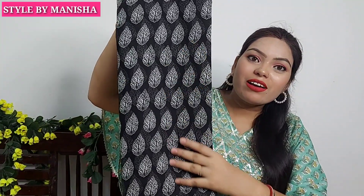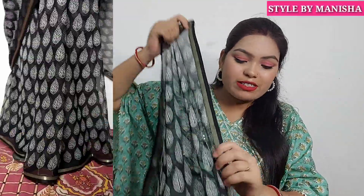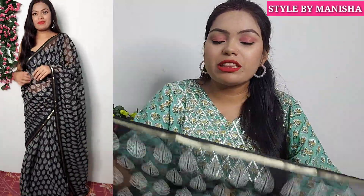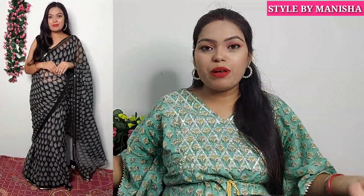Let's start with the first chiffon fabric saree. You can see the black motif on the chiffon fabric with a white motif in a leaf pattern. This is a lightweight chiffon fabric and it is very affordable — around 400 rupees, which is under 500. You can wear this as daily wear or casual wear. The color is good — you can get it in black and gold. It is lightweight and very comfortable for summer.